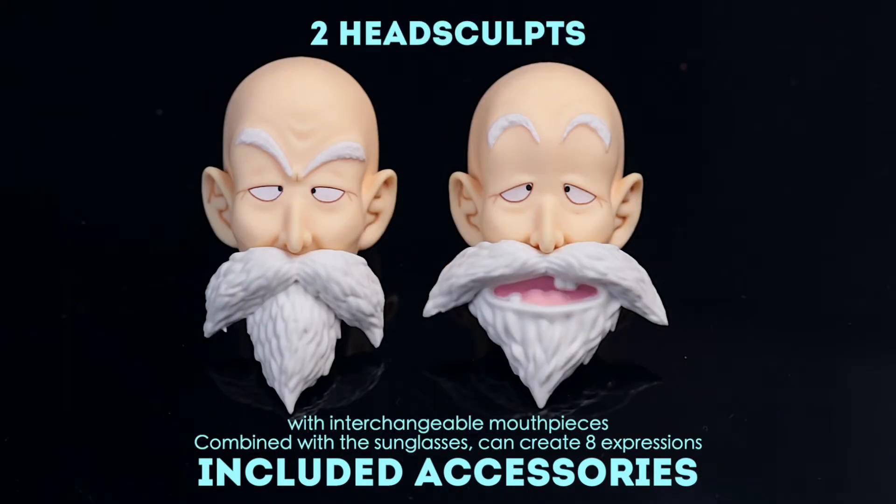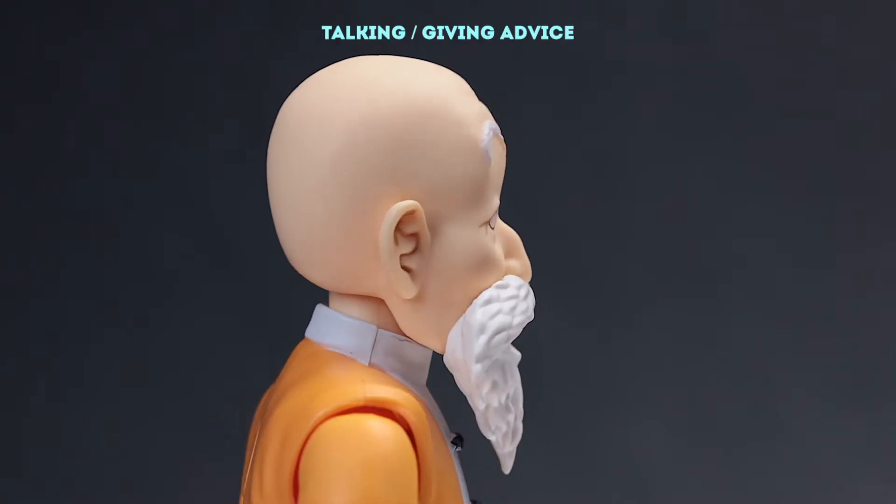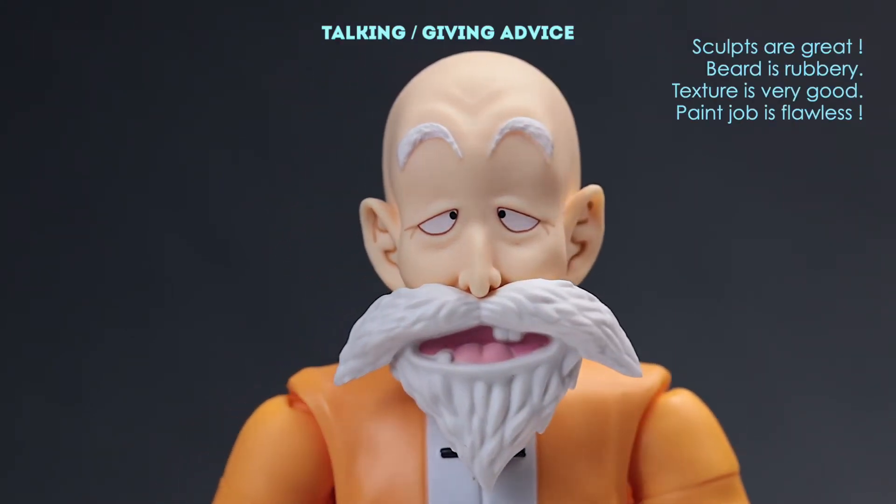We've got 2 head sculpts and 2 interchangeable mouthpieces. Now with those head sculpts, mouthpieces and the sunglasses, we can make 8 expressions. Let's take a look.